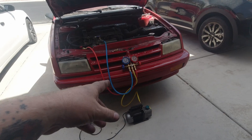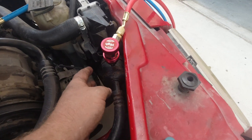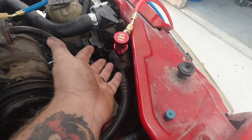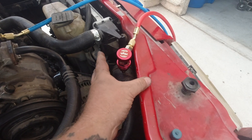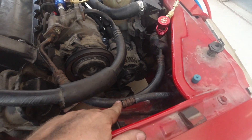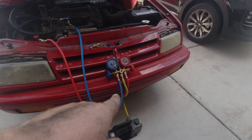I had a bit of an issue yesterday — I'm vacuuming the system down again. I had to replace one of the AC lines, this one right here. The Schrader valve in it got damaged, I think from the adapter fitting I put on there. It stopped taking a charge, and I found the Schrader valve was damaged. The only way to replace it is as part of the whole hose assembly — it goes to the compressor, the condenser, and the dryer. I went to the pick-a-part this morning and got a replacement. It's in there and everything seems to be working good.